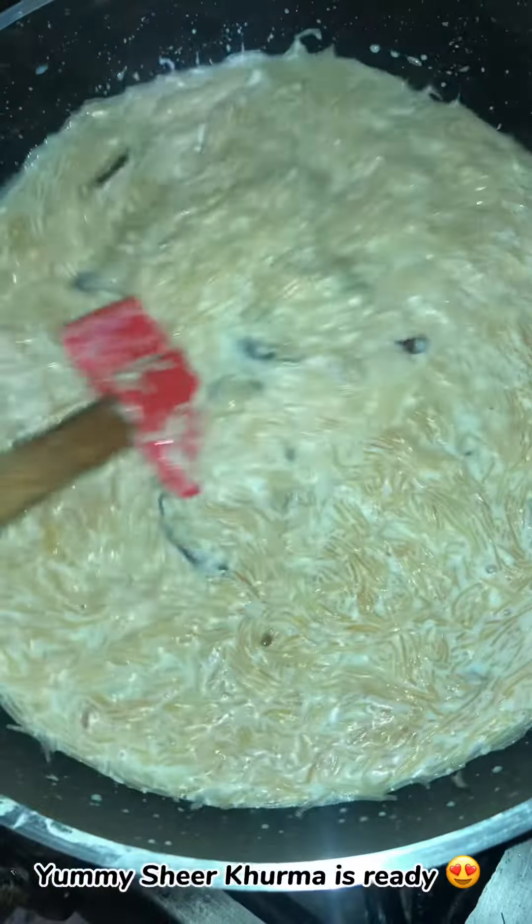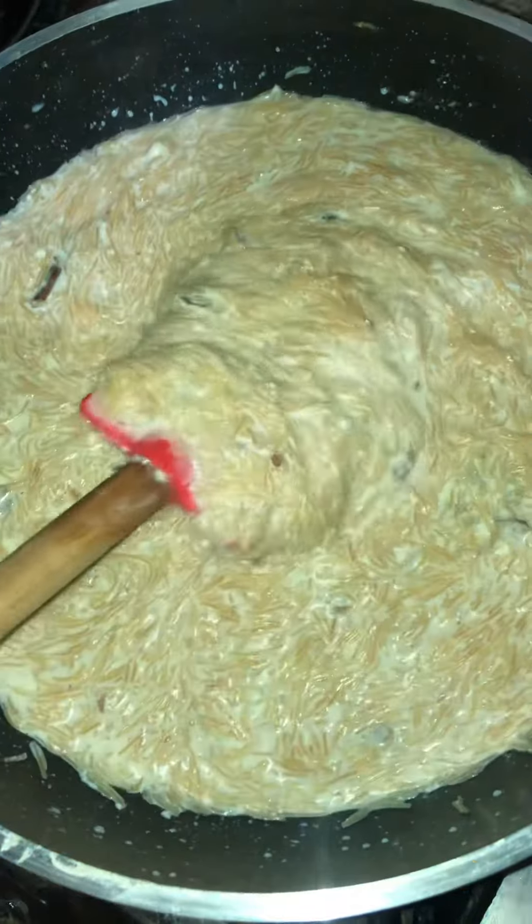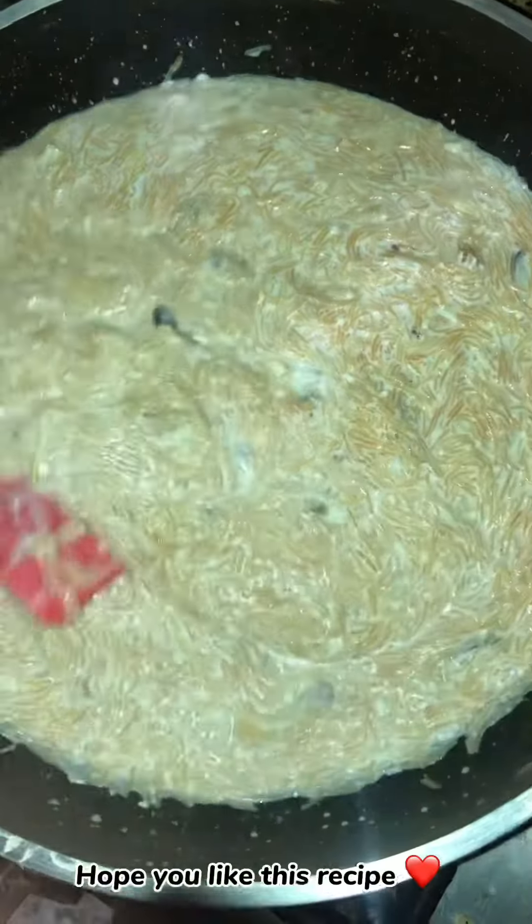Yummy! Sheer khurma is ready. Hope you like this recipe.